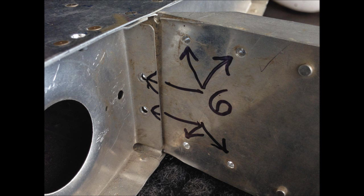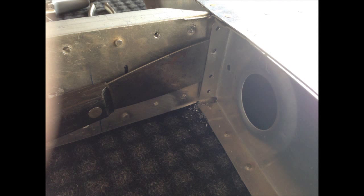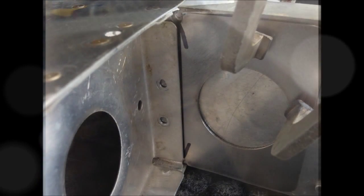Once you get those rivets drilled out, take a putty knife and stick it in between the flange and the rib and the spar, and pry the little flange back about 50 thousandths to make room for the new part. Typically the new part will slide right in there with no problem whatsoever.